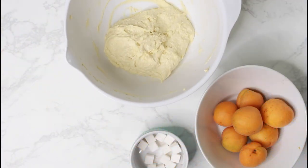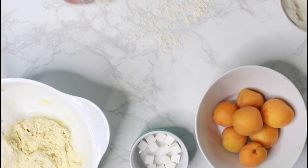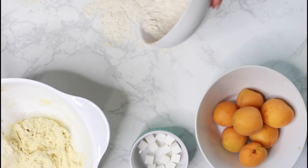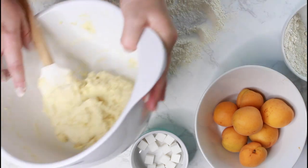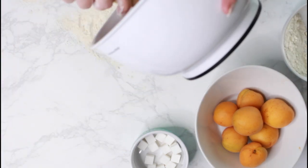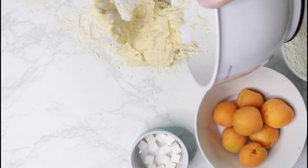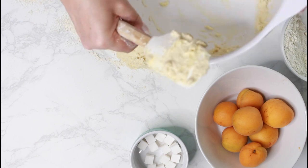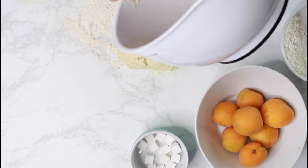After the dough has rested 30 minutes, add water to a large pot and bring it to a light simmer. In the meantime, I can prepare the dumplings. Sprinkle the counter space generously with flour and place the dough onto it. If the dough is too sticky, add more flour, which I need to do here.